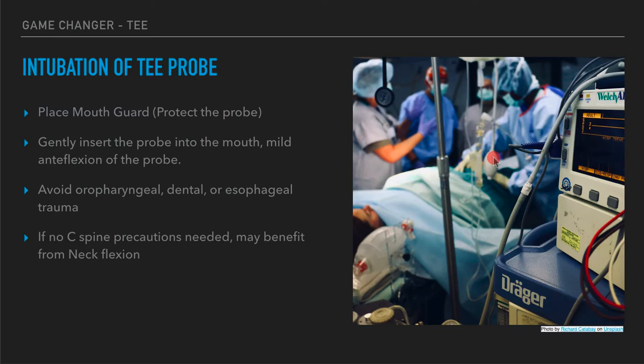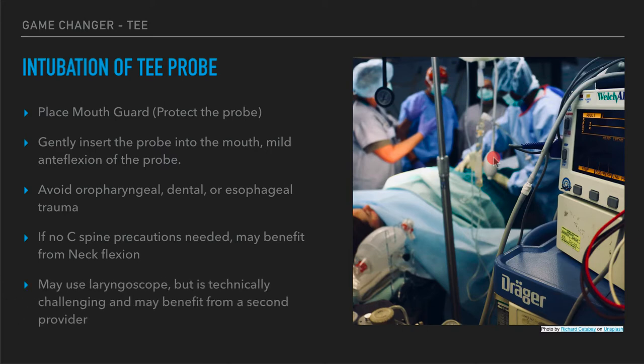If there are no C-spine precautions needed, you may benefit from a little bit of neck flexion to help get the probe down into the esophagus — similar to placing a nasogastric tube, a little neck flexion can sometimes help. If you have multiple hands or many people helping with this critical patient, it may benefit you to use a laryngoscope to get the probe in if you're having challenges with insertion. I'd recommend doing this with a second provider because there really aren't enough hands to do it all.